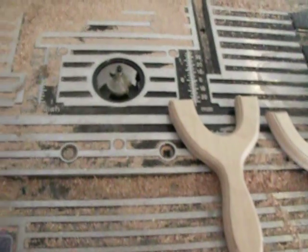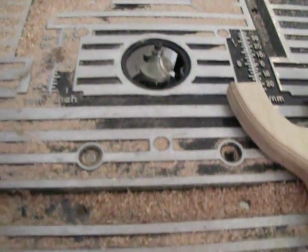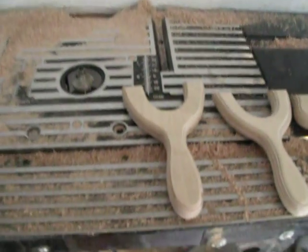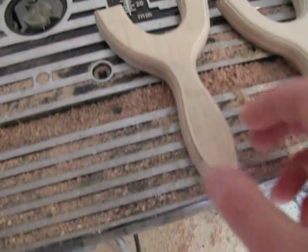Ok guys, I changed my router bit — just wanted a bit of opinions and see what you think to a greater curve. I'm absolutely over the moon with the results to be honest.